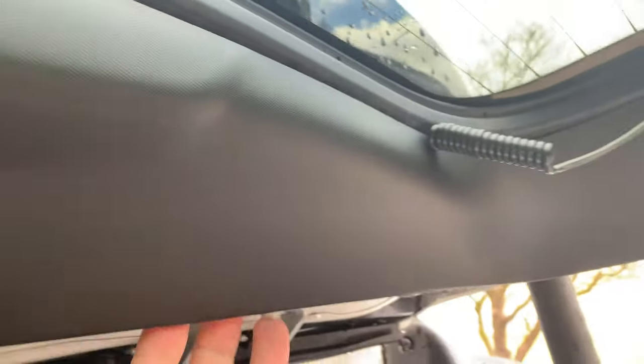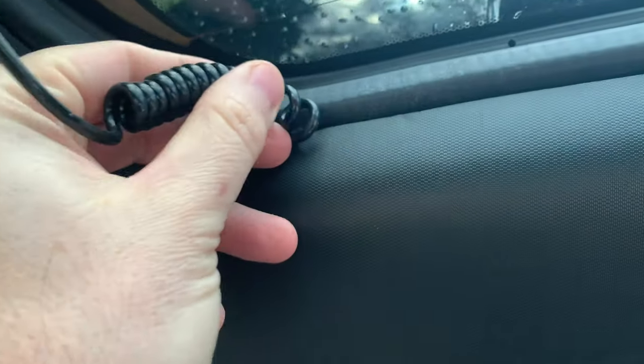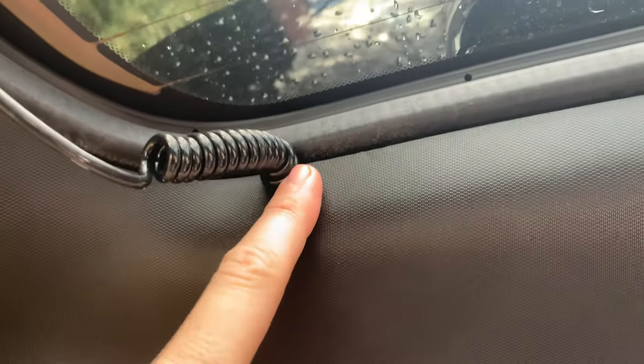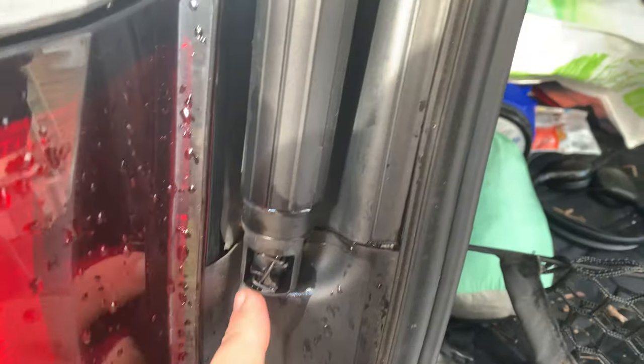It actually comes out this way, so you want to pull it this way. Once you get these out and loosen all this a little bit, pull it that way. I ended up going the wrong way and broke a little piece off — not the end of the world. There's actually more coil behind this; it's too short from the factory. But once that's off, it's a piece of cake — same thing, pop it off.